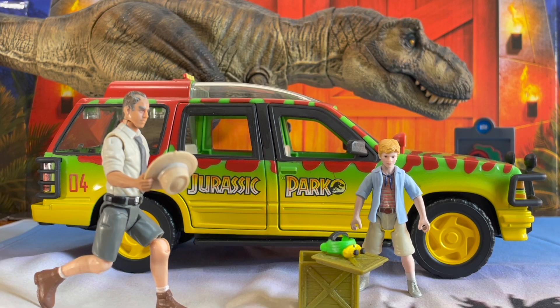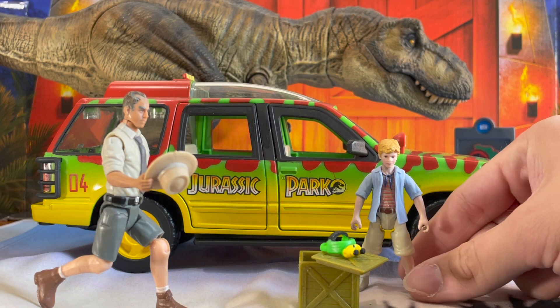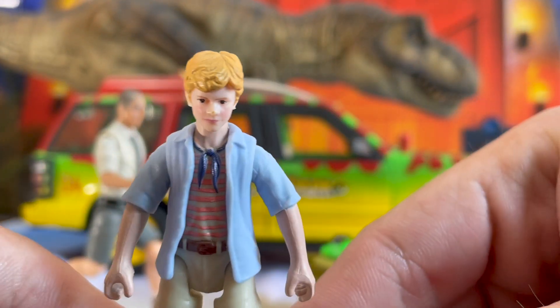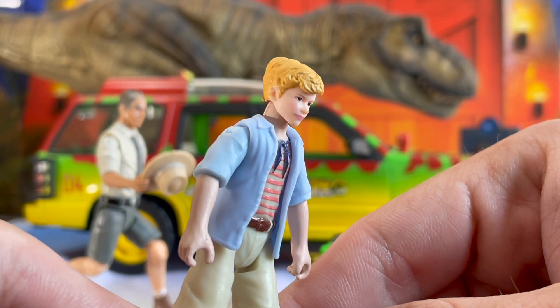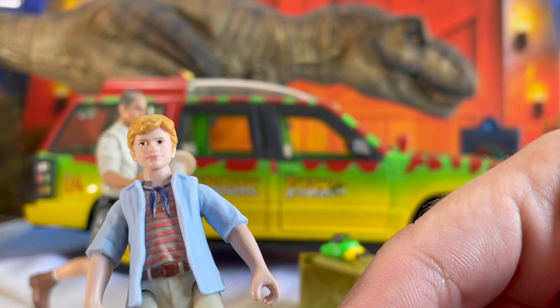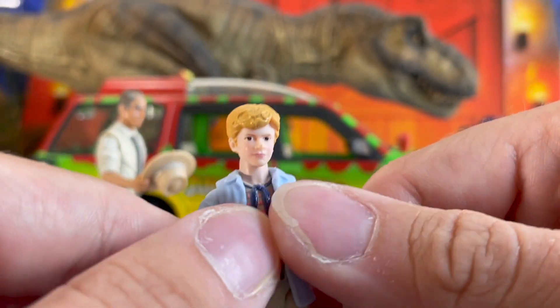The first thing I want to discuss in this review is Tim. Finally, we have the long-awaited return of humans in this toy line, and Mattel hasn't disappointed, especially with Tim. I'll bring him closer to the camera for you. As you can see, the likeness is actually pretty close — it's not spot-on but it definitely resembles Joseph Mazzello, and we even got the Ascot.